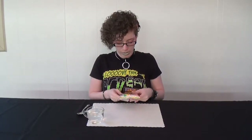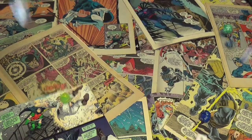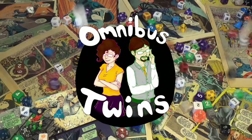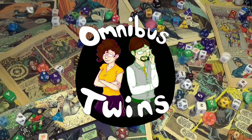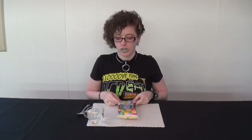Hi guys! So we're at the Omnibus channel again, and we are going to take another look at some candy. This right here is called Neru Neru Neru Ne. This one is another candy from Japan — I ordered it from J-Box once again.